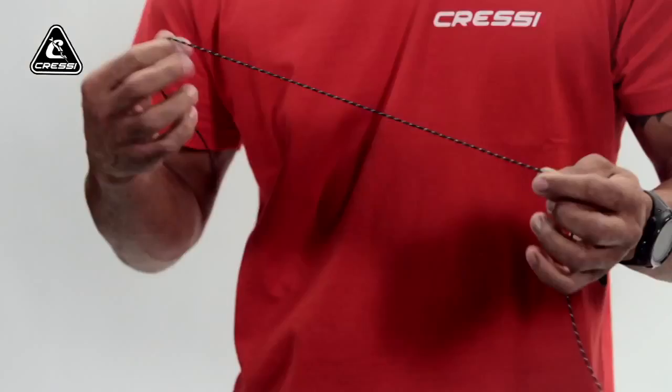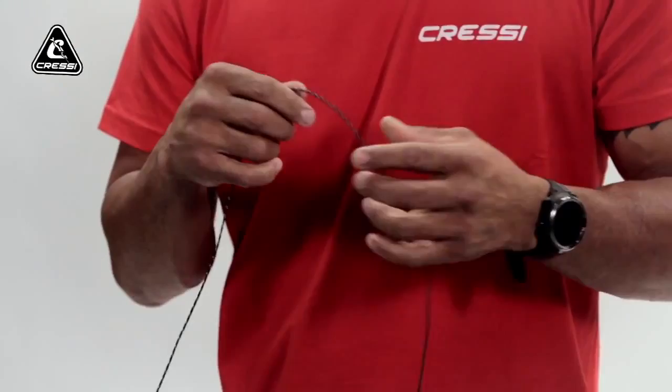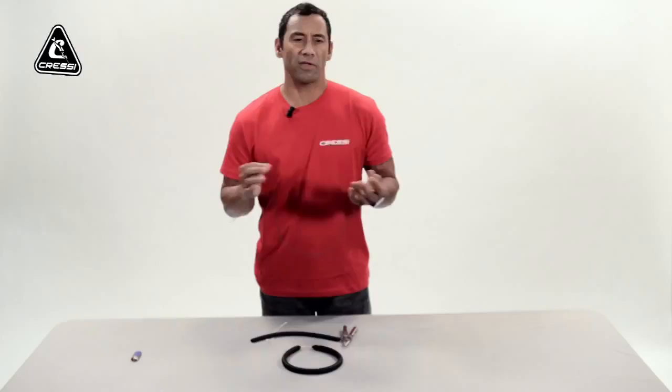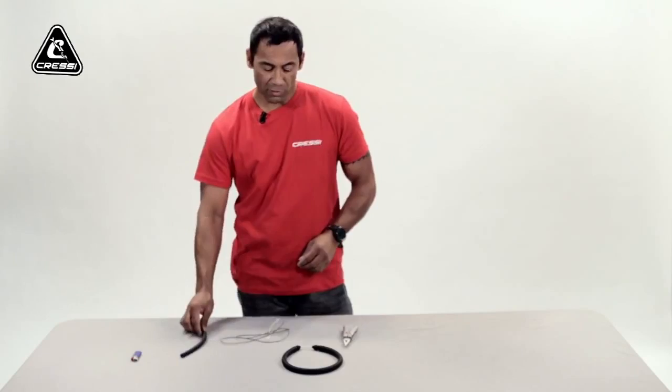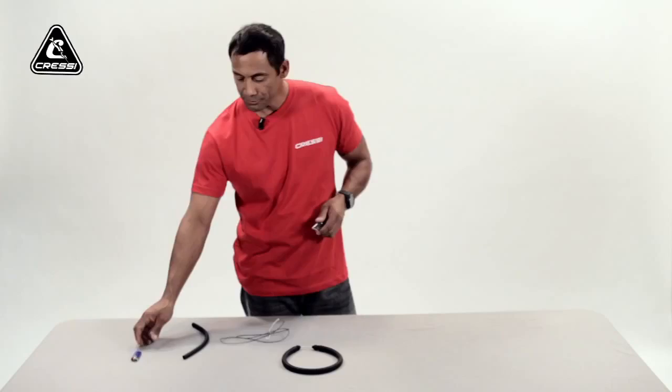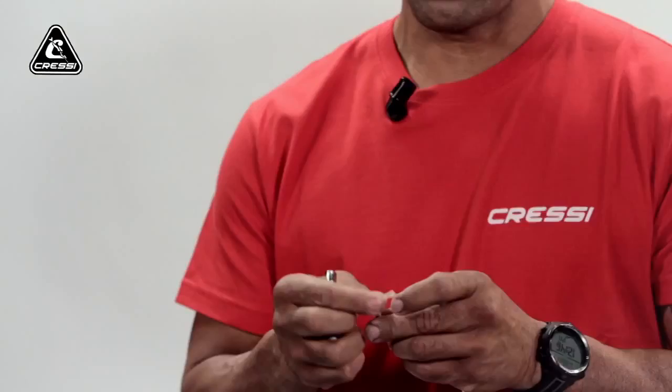I'm using just a basic piece of string to demonstrate. The best thing to use is going to be a thick wax string that you can buy from most fishing supply stores. The tools I'm going to be using are basic needle nose pliers and a lighter to melt the Dyneema so it doesn't slide out of the knot.